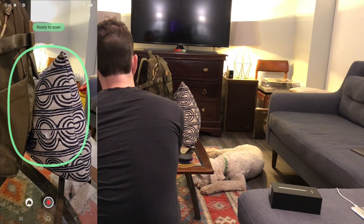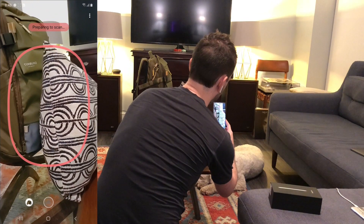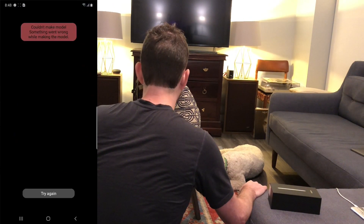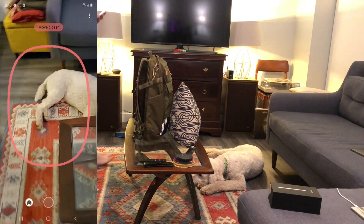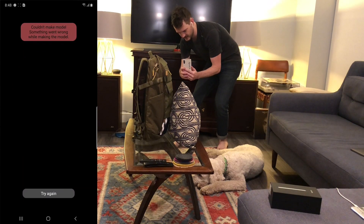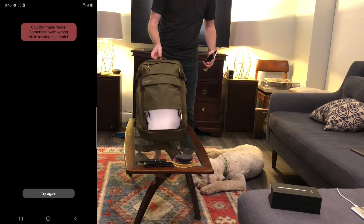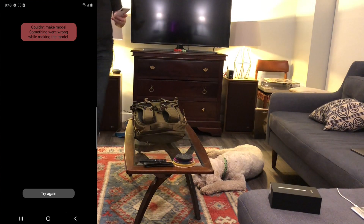I figured this side would work since I've got a fair bit of pillow, but no — more pillow, still no. I don't know what criteria it's looking for to start a scan because it seems a little mysterious. I can't get a scan other than the way I showed you — starting on the pillow — so it's a bit of a problem.